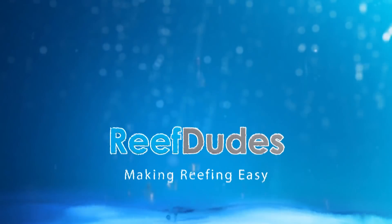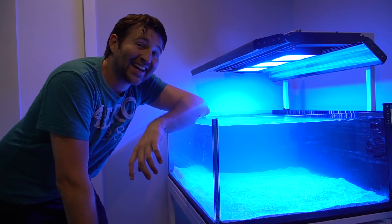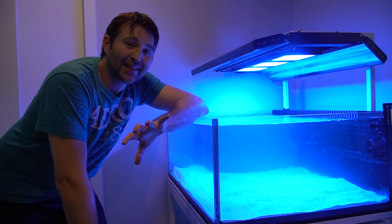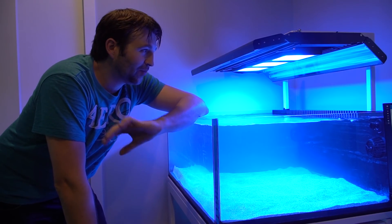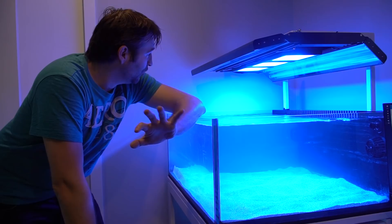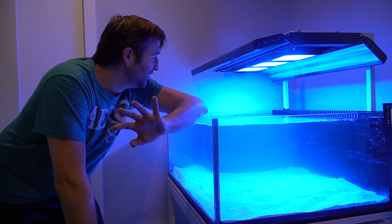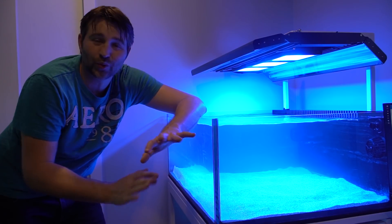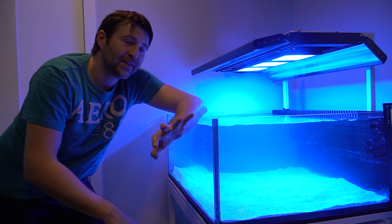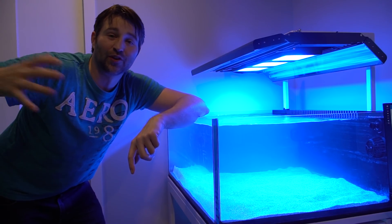What's going on guys, Devin from Reef Dudes. Today is the day we're gonna move the shallow reef tank into the lagoon tank. This is all part of my whole tank move thing, so hopefully we're gonna be able to fit all the rock and corals and everything into this tank. It'll be a little tight but we'll see — this one has more depth so hopefully we can figure out a cool scape. Once I get the new Water Box tank set up, we'll eventually move everything over to that tank.